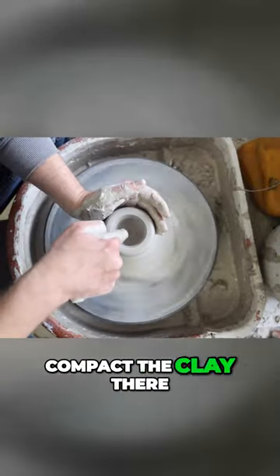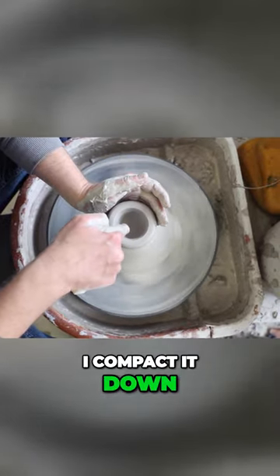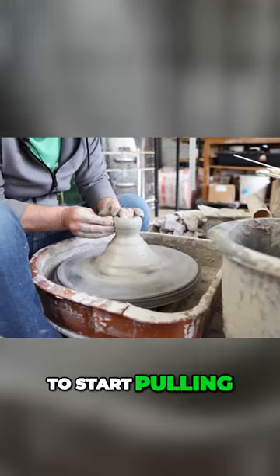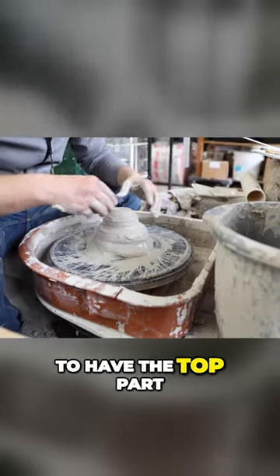Compressing it down to compact the clay, because later I won't get s-cracks if I compact it down. Then I'm just gonna start pulling that thing up — I just need to have the top part.